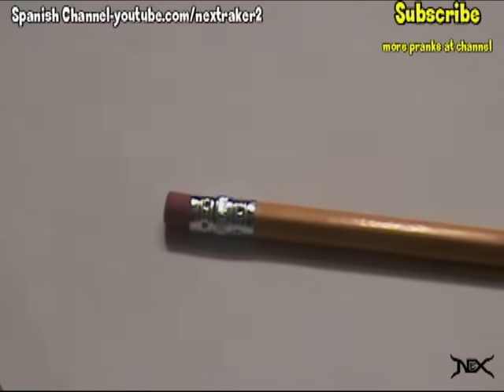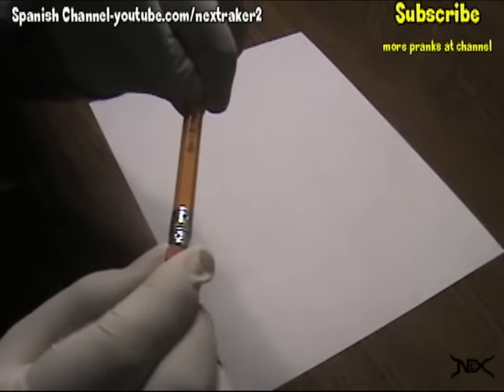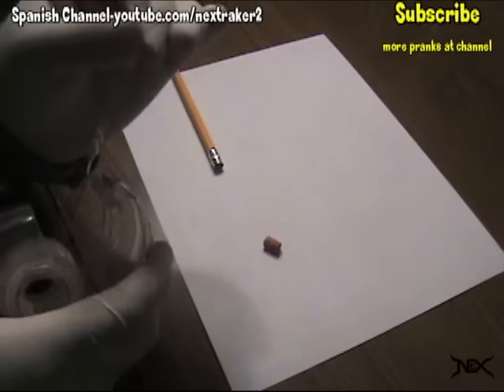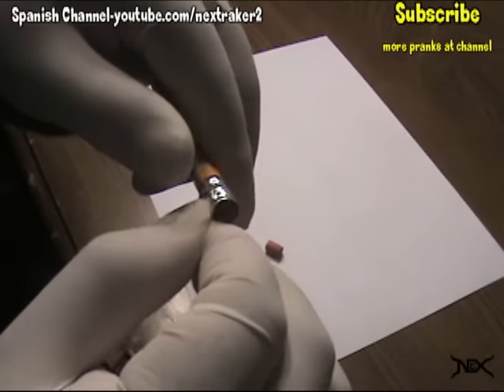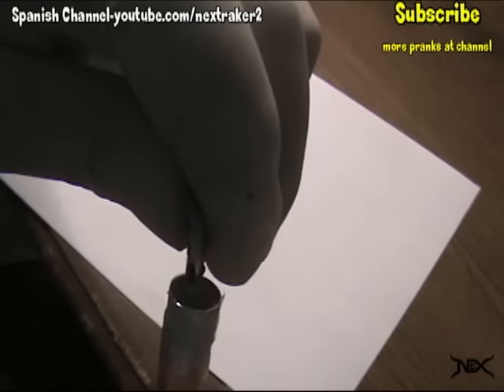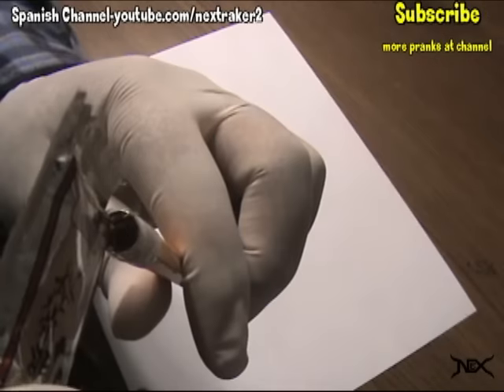Let's booby trap a pencil. First, remove the eraser from the pencil. With a blade, cut the eraser in half. Wrap a piece of clear tape around the cylinder that holds the eraser — this will help seal off any openings. Fill it three-fourths up with anything you want. I'm using soy sauce.